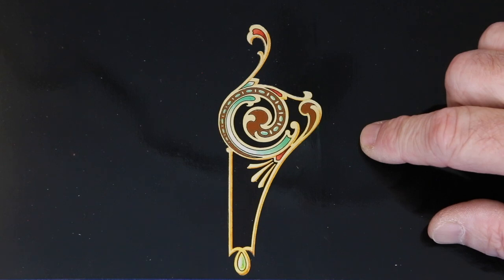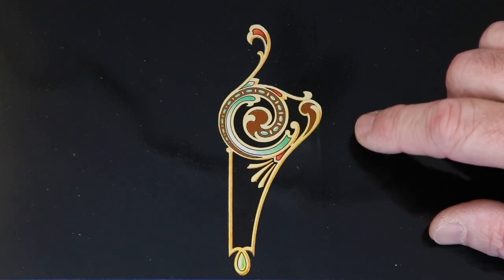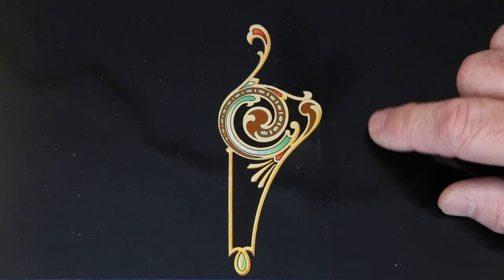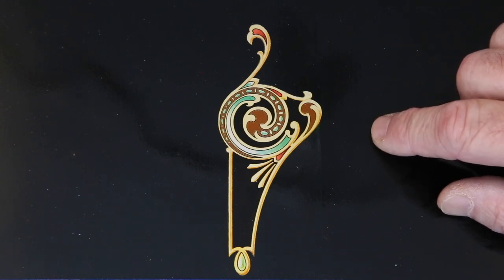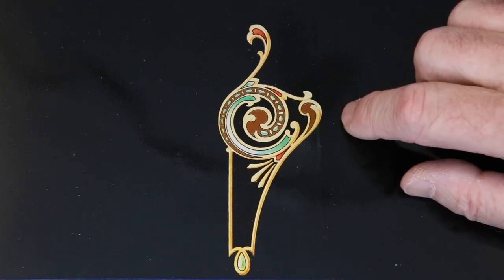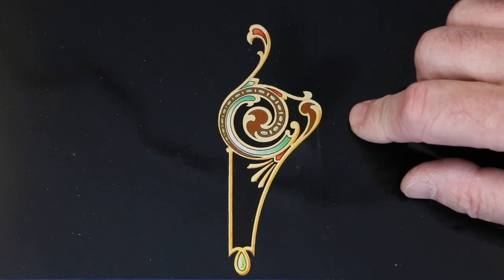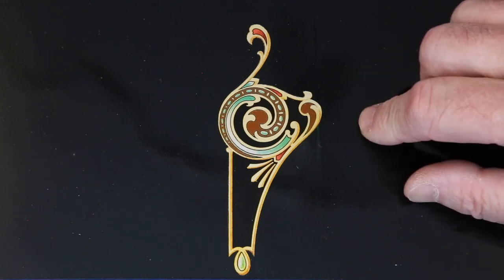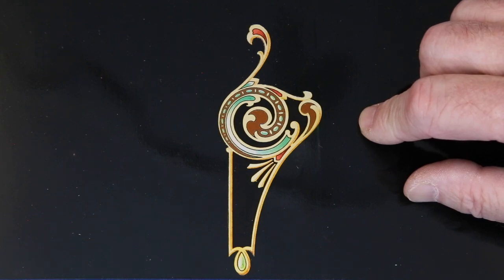Here's the finished product. I like to test decals on a surface painted with gloss black paint before working on a machine — this provides the opportunity to make color adjustments. Let the decal dry a day and then clear coat it to seal and lock it down. Now, this takes a lot of work, but the results can be fantastic. I hope you found this video interesting — thanks for watching.